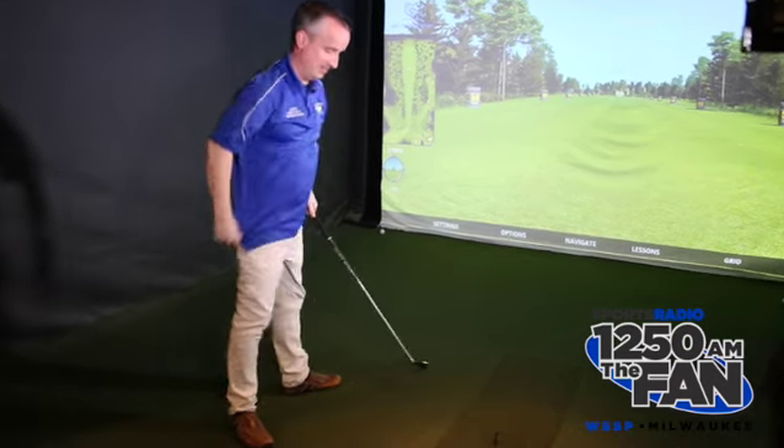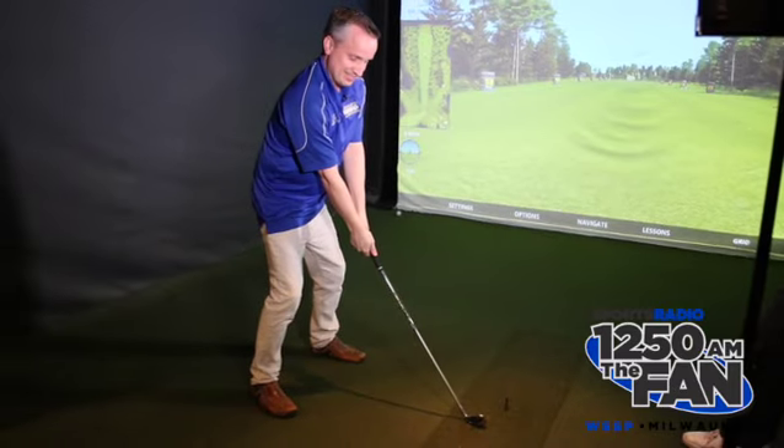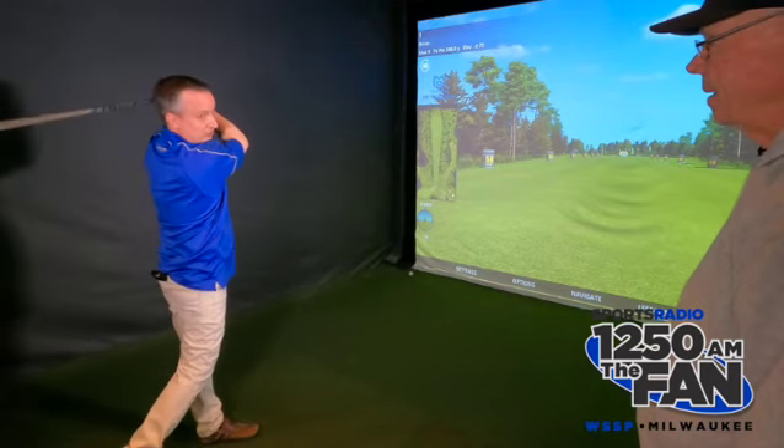Damn, really? Cut that in half. Jeez. This is crazy — slow motion. That's still too fast.